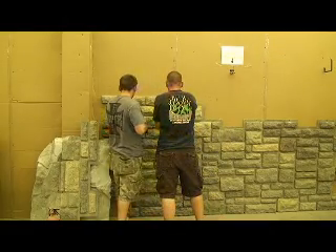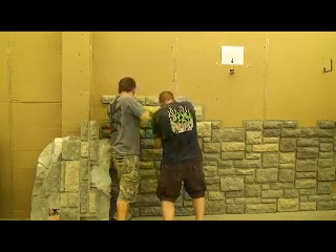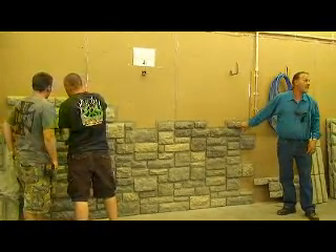What we're going to address is how to treat that wall prior to installing these panels. This is built in, and you've got an ability to hide your screw head. There is no mud touch-up on this. Literally, that's the beauty of it.